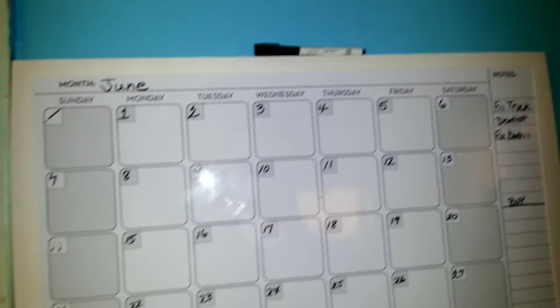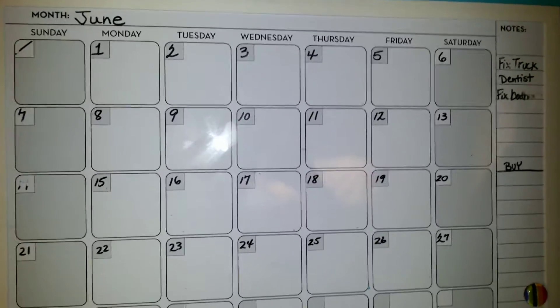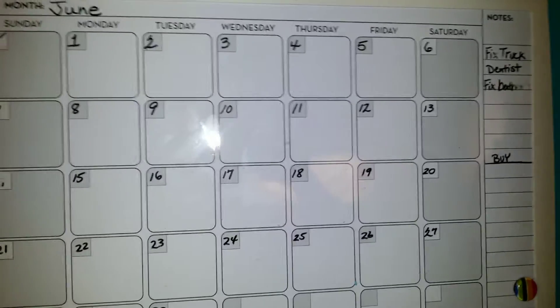You yourself take the dry erase marker and you write the date and then you put in — for Monday, if the month starts on a Monday, you put one. You get the gist.